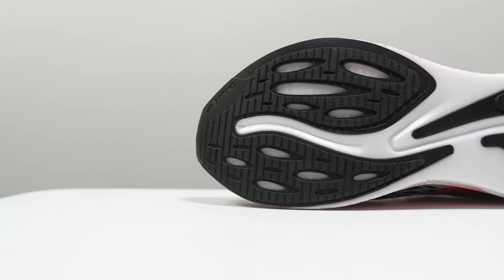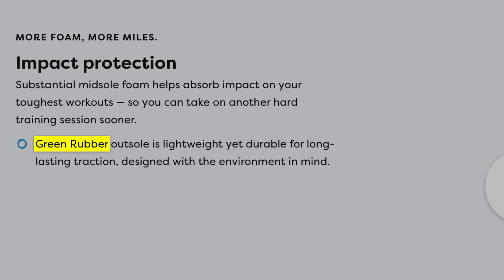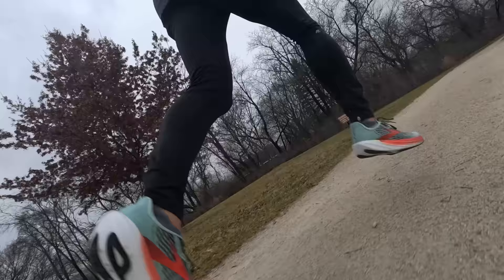On the outsole, we have a very different outsole pattern than what we saw on the Hyperion Tempo. This is made out of what Brooks calls their green rubber — a lightweight yet durable material for long-lasting traction designed with the environment in mind. I'm not exactly sure if the rubber itself is inherently green or if it just lasts longer so you don't have to replace shoes as much, but either way I found it to be nice and grippy without being excessive.